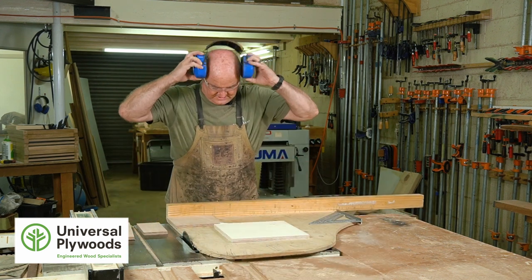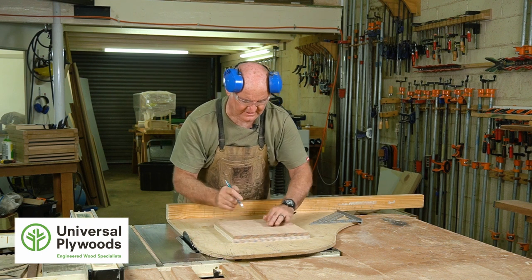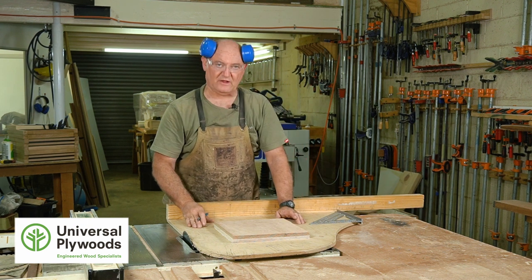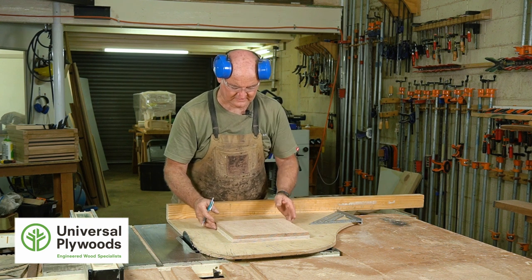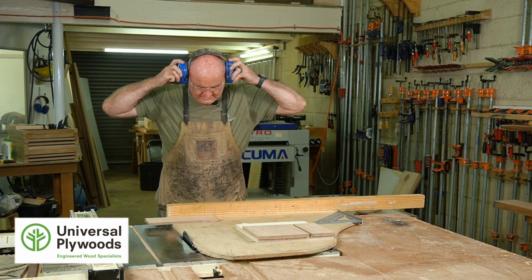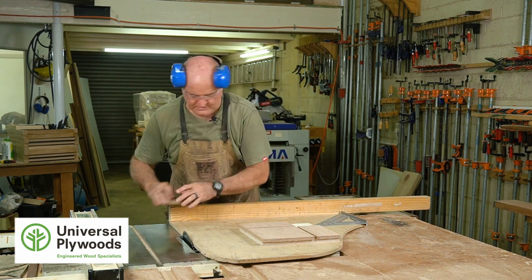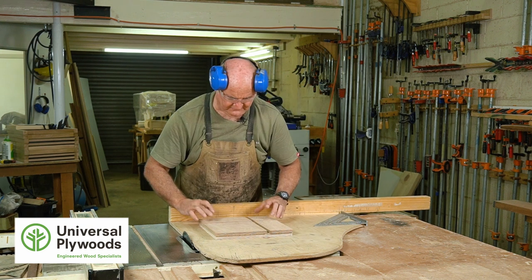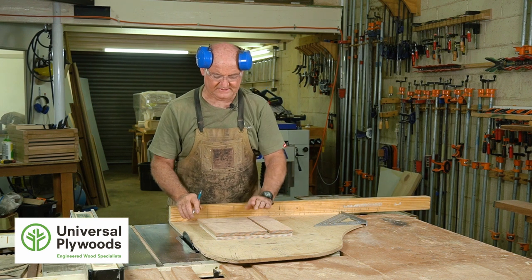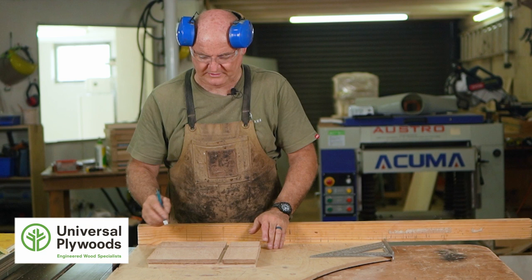Let's just do a test fit. You want to be very careful at this stage to make sure that things fit together. One way to do it is to fit everything back together once you've cut it and then do what they call a carpenter's triangle — just draw a triangle on here like that. Now I can't lose my way or make a mistake in terms of where things go. All I have to do is separate this by the distance of the spacer and make this cut here.